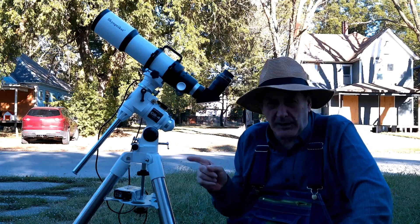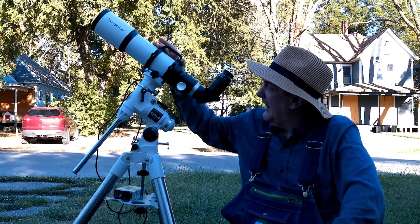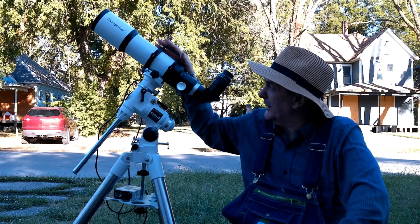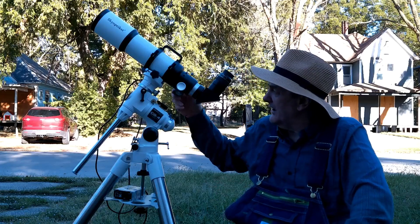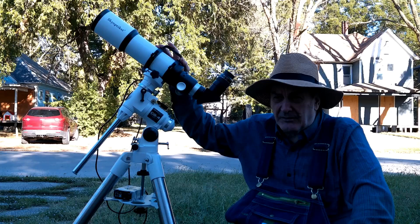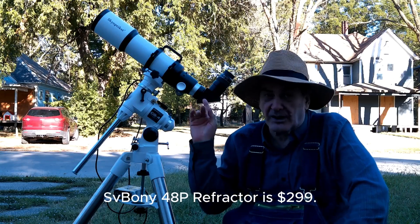This has a competitor, and that is the SV Boney 48P. It's also 90mm aperture, 500mm focal length. This actually has nicer tube rings than the SV Boney one. The big advantage of the SV Boney is it has a 2-speed focuser, while this is only a 1-speed focuser. But I paid $150 for this, and the SV Boney 48P was like $348 — this was a lot cheaper.